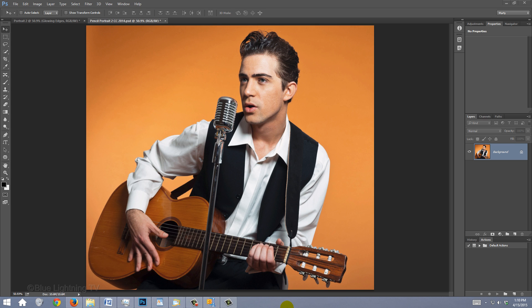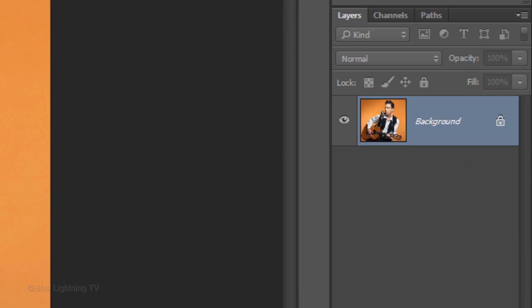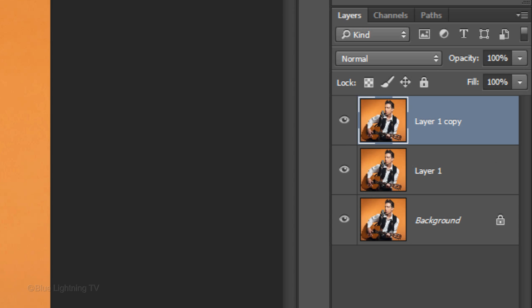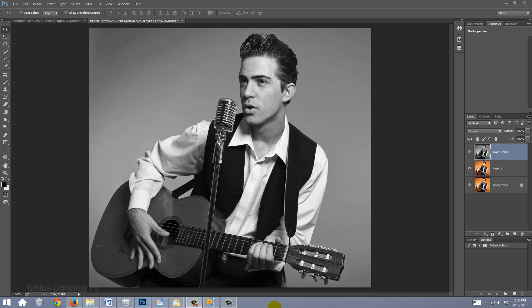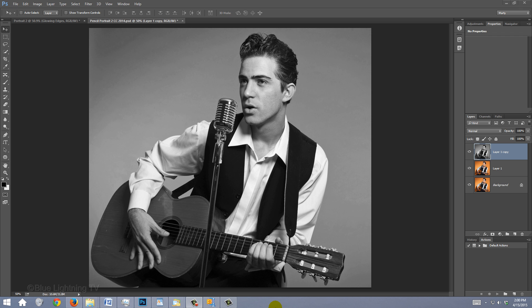The first step is to make two copies of your photo. Press Ctrl+J on Windows or Cmd+J on a Mac, twice. We'll remove all the color from the top copy by pressing Ctrl or Cmd+Shift+U. Then adjust its brightness and contrast by pressing Ctrl or Cmd+Shift+L to invoke Auto-tone.